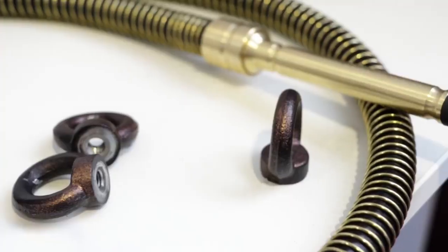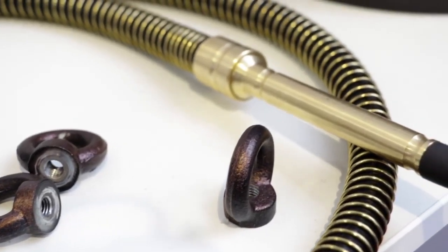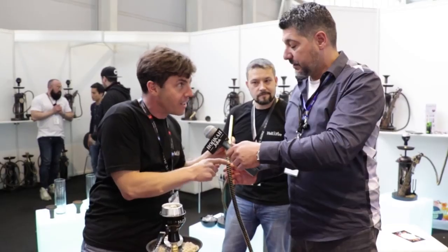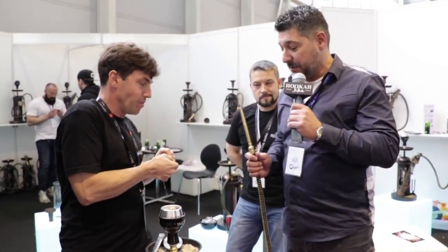Excellent, thank you for that. Great unique products here. We're going to take some pictures and show them. And if you don't mind, I'd love to try one myself. Of course, welcome. This hookah is made out of silicone inside, laser and brass outside. It's a little bit heavy, but it's very easy to maintain and easy to clean because of the silicone. Let me try this out.